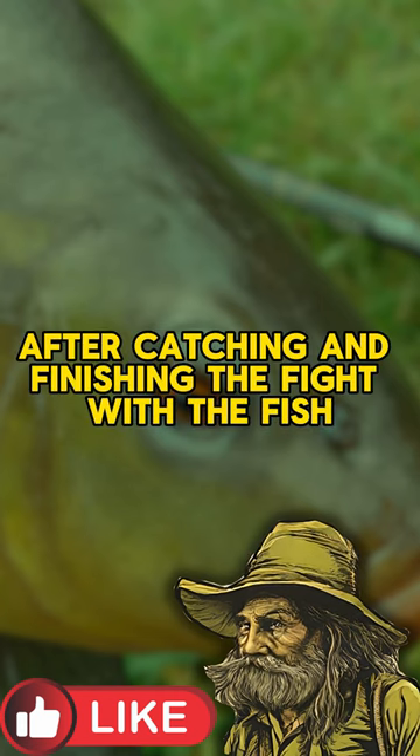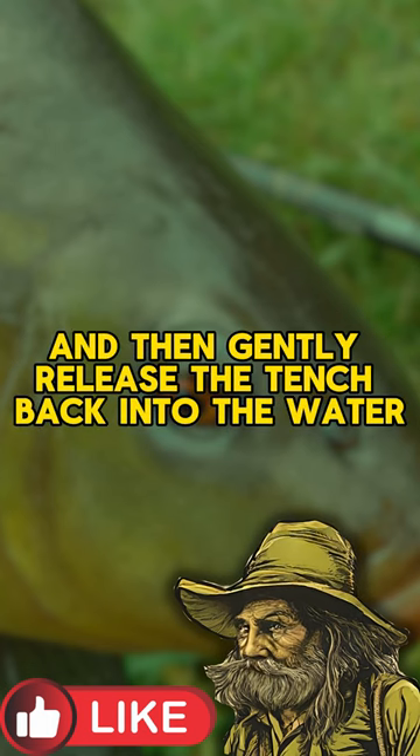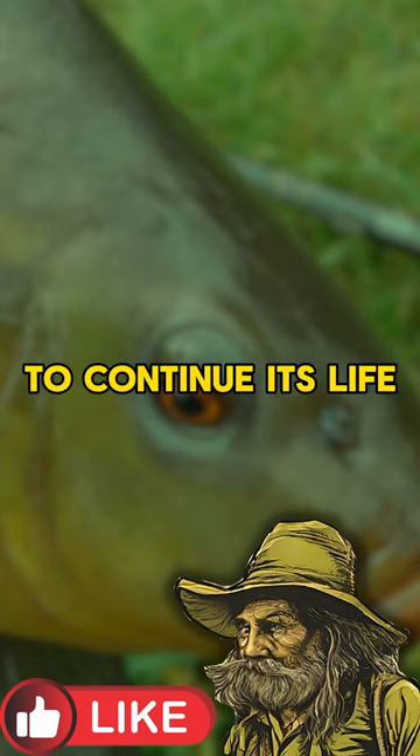After catching and finishing the fight with the fish, carefully remove the hook and then gently release the tench back into the water to continue its life.